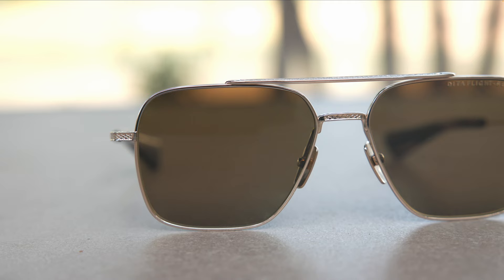Hey everyone, welcome back to Shade Review. In today's video, we are reviewing the Dita Flight 7 sunglasses.